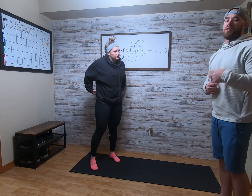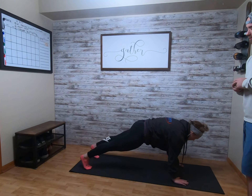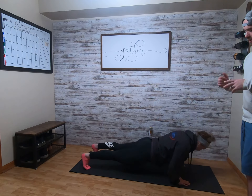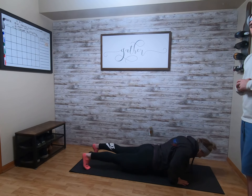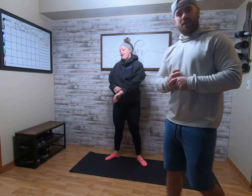Then we're going to end it with hand release push-ups. Down into a push-up position — chest touches, knees don't touch, chest touches all the way down, hands come off the ground, and then hands come back on and press right back on up. That's your warm-up: four rounds, 20 seconds.